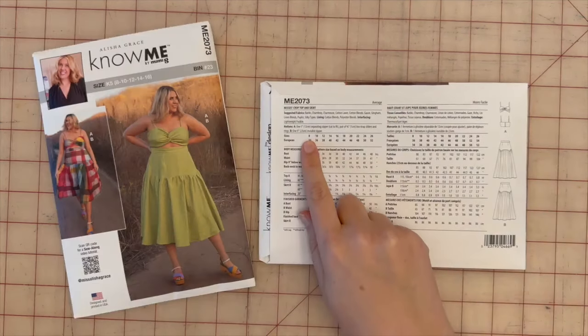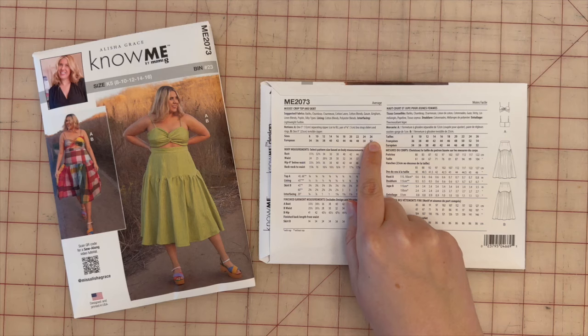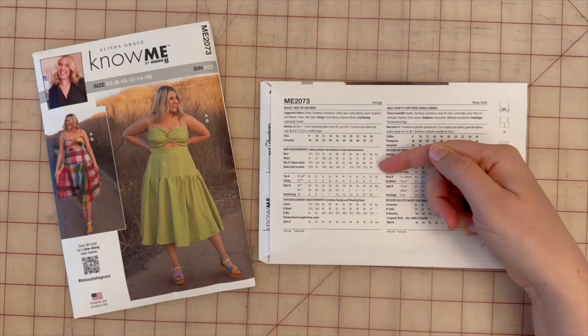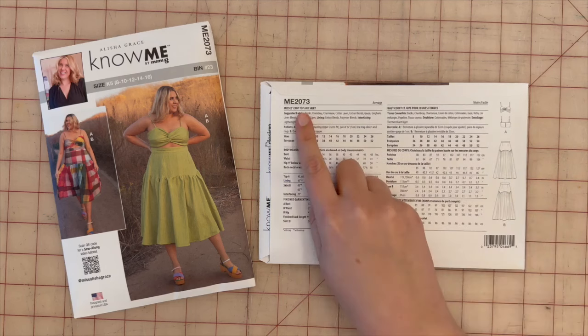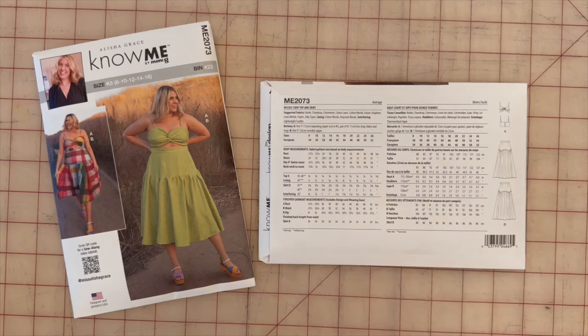This pattern comes in sizes 8 through 26. You can find all body measurements and finished garment measurements on the back of the pattern. Suggested fabrics include batiks, chambray, charmeuse, cotton lawn, cotton blends, gauze, gingham, linen blends, poplin, and silky types. You can also use those same fabrics for your lining.